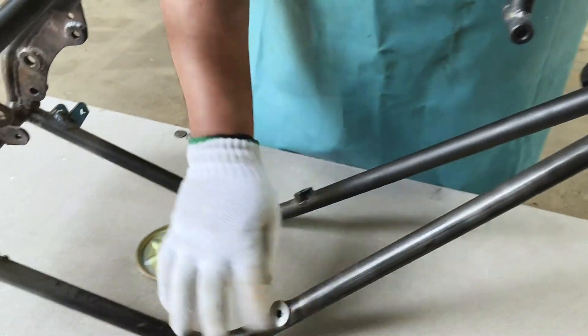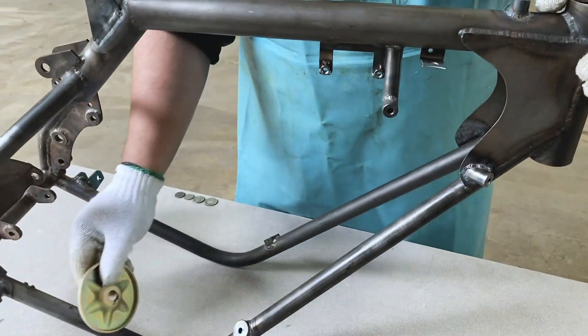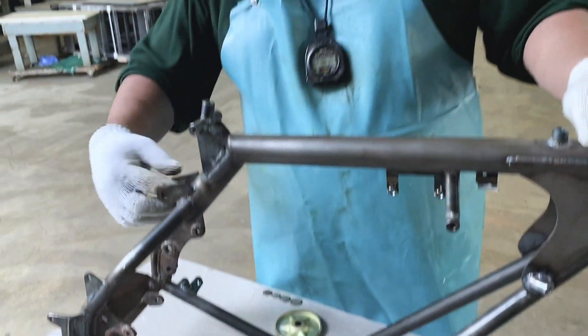This pipe — there's a hole in it too. I don't know if it's connected to this one right here.